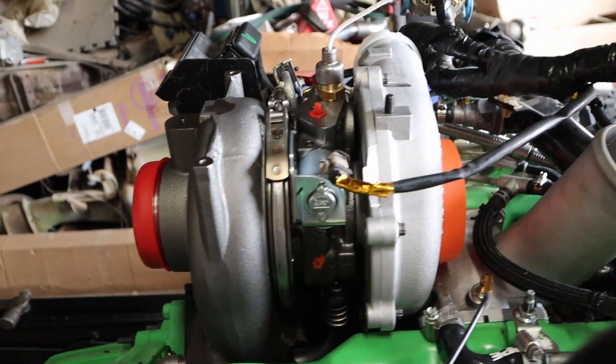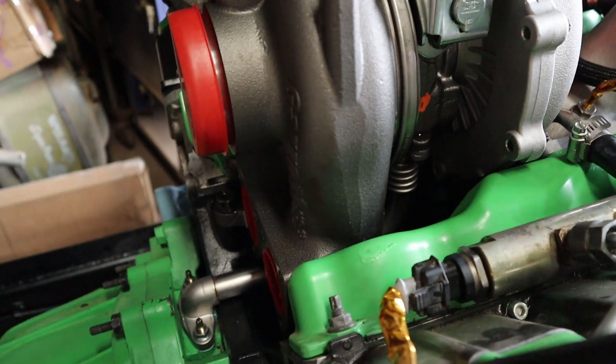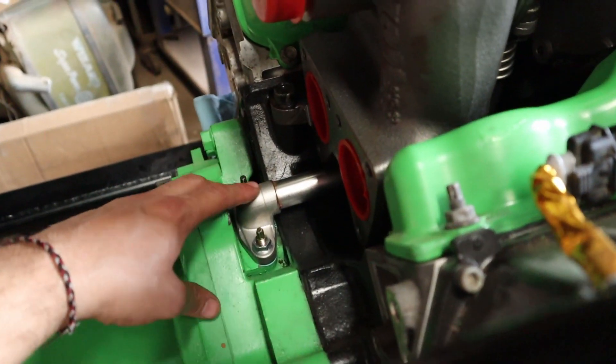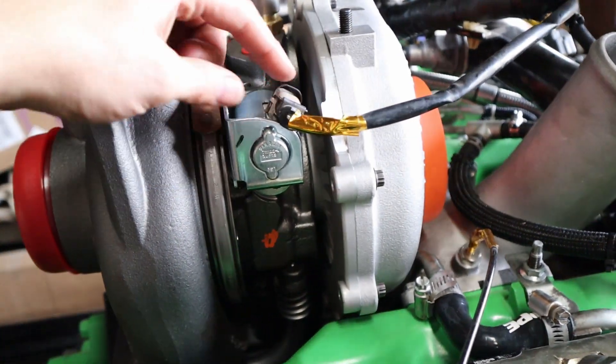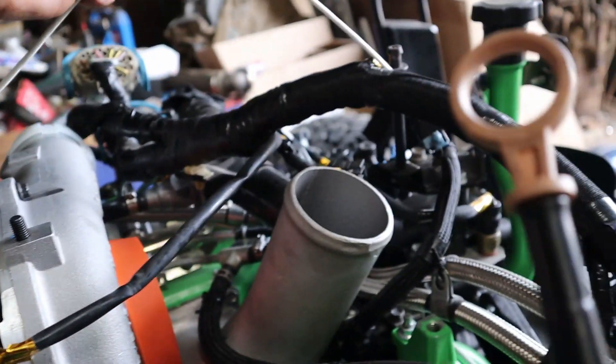We have the turbocharger installed. The mount bolts are torqued down to 80 foot-pounds. The oil drain on the bottom — those are tightened down to 18 foot-pounds. We went ahead and connected up our wiring back to the harness.